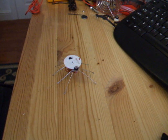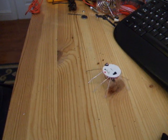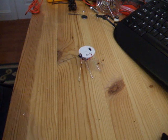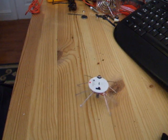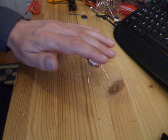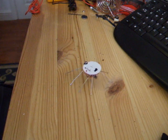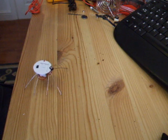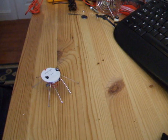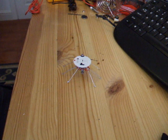Legs hot glued in place. That looks like a success — tempting to spray paint it black, but I'll leave it like that for now.